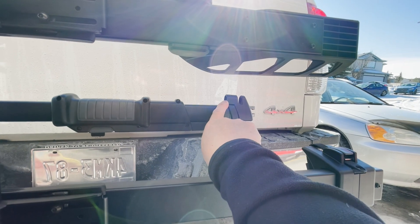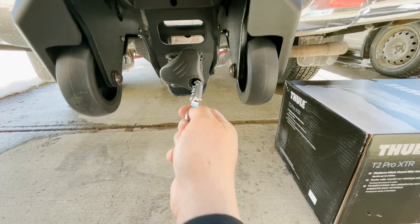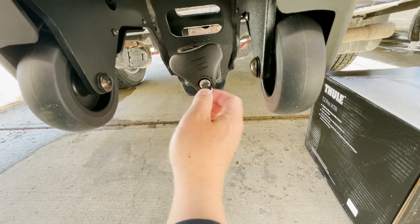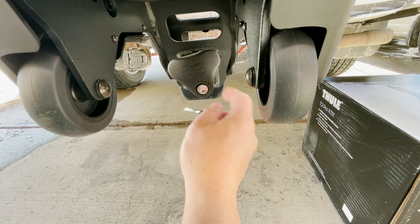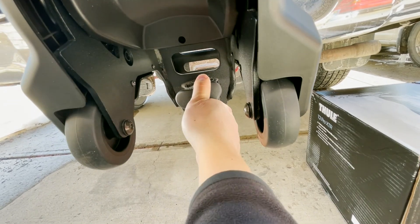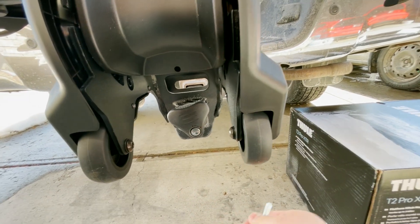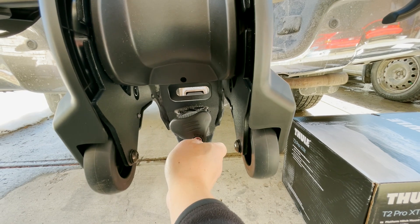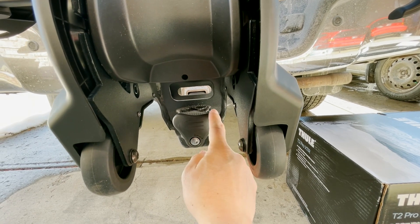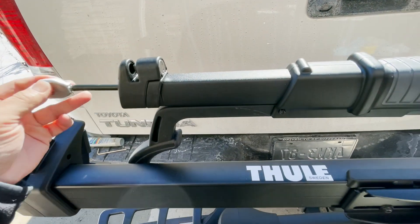Repeat the process for the other bar and then for the locking knob on the bottom. For the bottom knob, insert it and if it doesn't go in all the way just give it a jiggle, as there's a wheel inside. Jiggle it until the cylinder goes all the way in and the knob won't turn, then carefully pull the blank key out while holding the cylinder. You can test it with the actual key — when locked, the knob should spin freely and the cylinder should never come out.